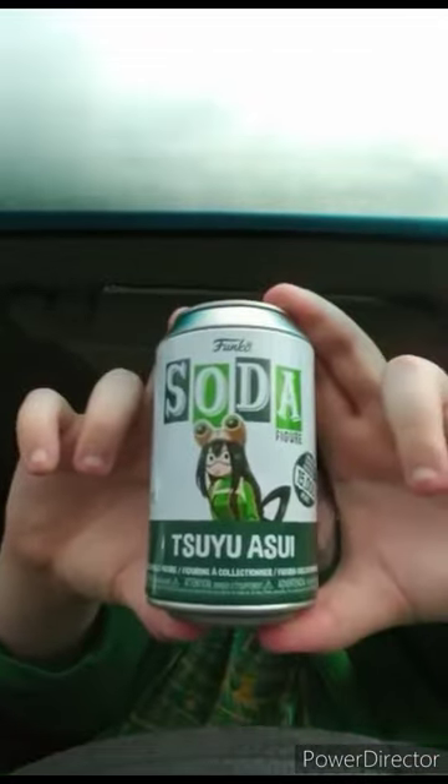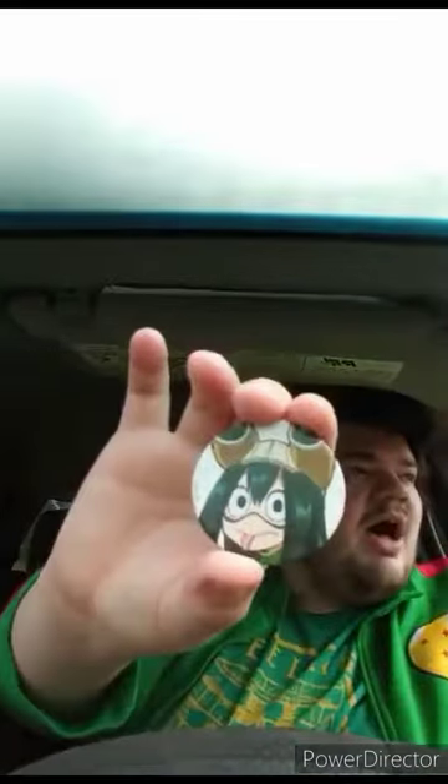Here's the soda can. When I looked in the bag, I hadn't gotten the figure out yet because I had to refilm this video. And here it is — the pog, and it is the common.